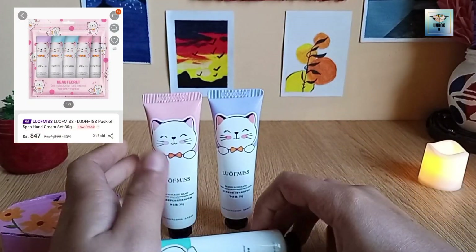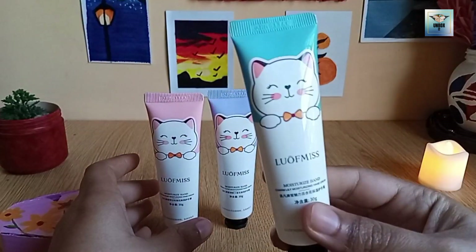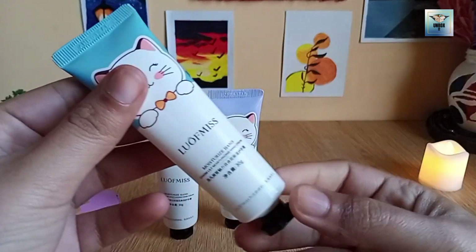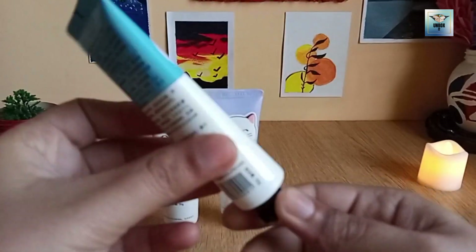You have seen that it was 5 packs — 2 pinks, 2 blues, and 1 purple. The packing is very cute and it looks very nice. I bought it to use and it is easy to use.